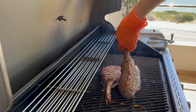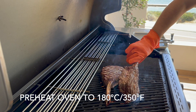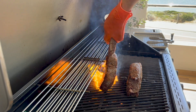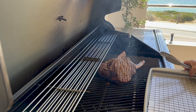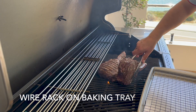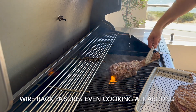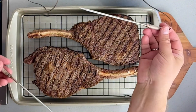I've preheated the oven to 180°C, which is 350°F. I'm placing the steaks on a wire rack on a tray, ready to go into the oven to complete the cooking.